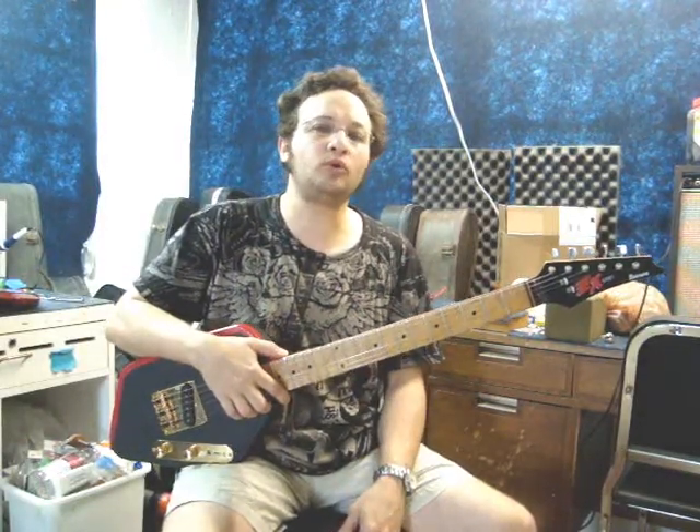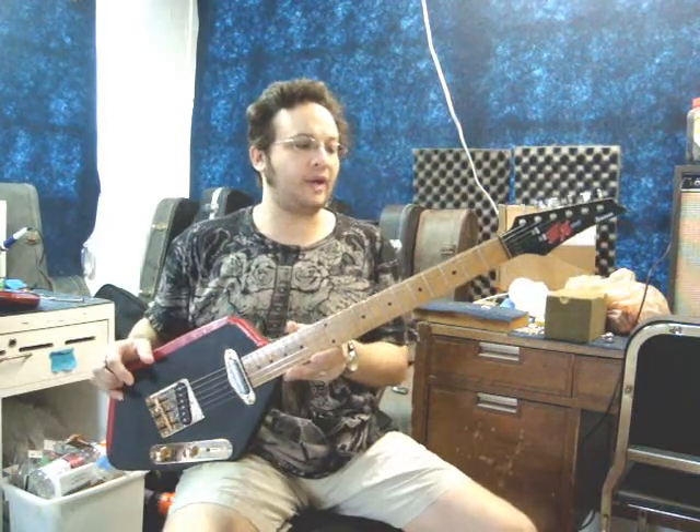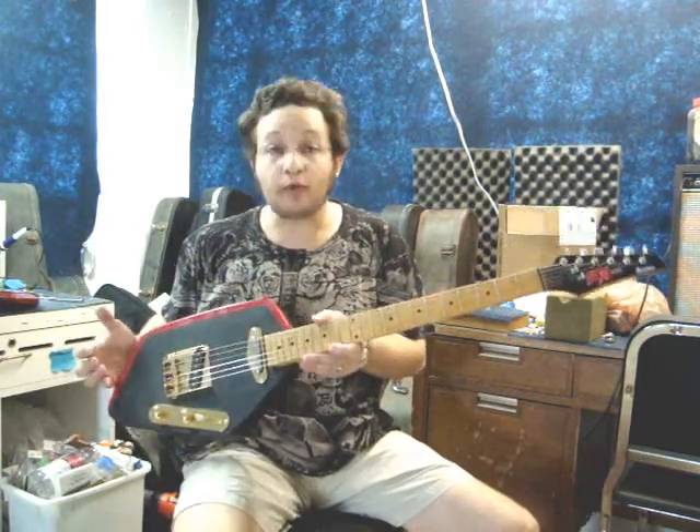Hello again, Doran Markowitz here from D-Guitars Miami with another edition of This Week in Cool Custom Guitar Projects. This week's particular instrument is a project that a client and friend of mine, Al, brought me to put together for him.